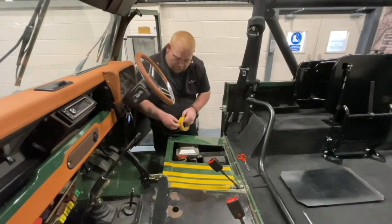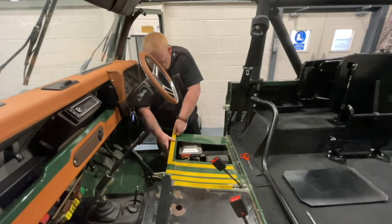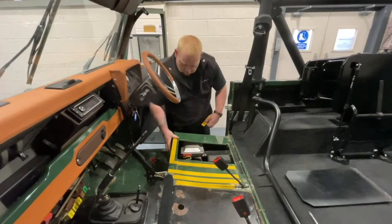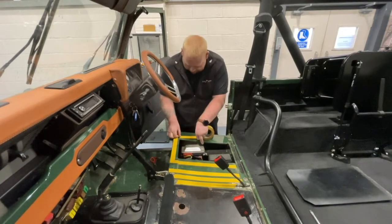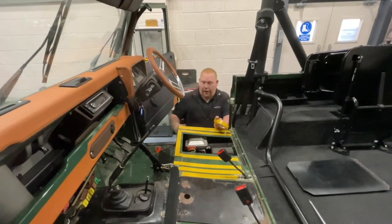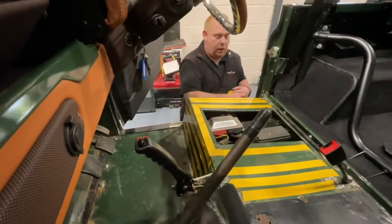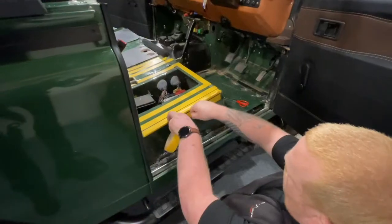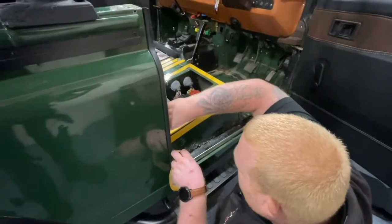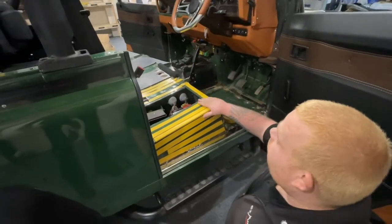You want to put a bit of tape along here. Make sure you've got all the tape nicely pressed down. Then you want to go down the sides of the seat box as well, so you've covered all surfaces at the front and down this side. Now you've got all that tape, you're ready to put your carpet in.